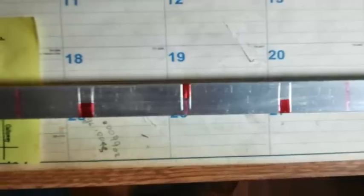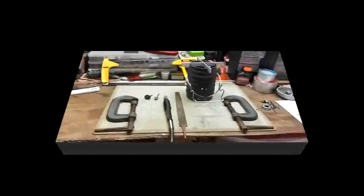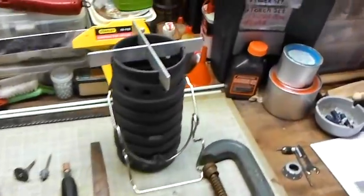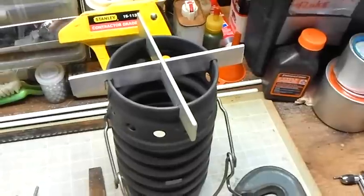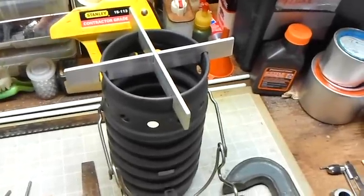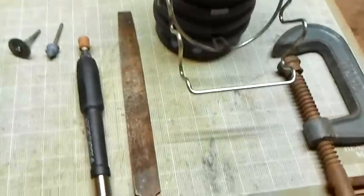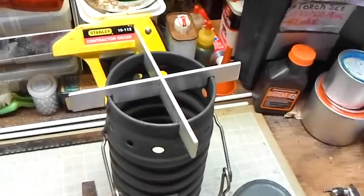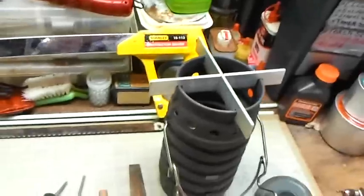Here's the end result. I got the cross brace made and it fits down on there pretty good. I had to naturally do some tweaking — I used a file to tweak some of the sections of it and made sure it sits flat and everything works right.